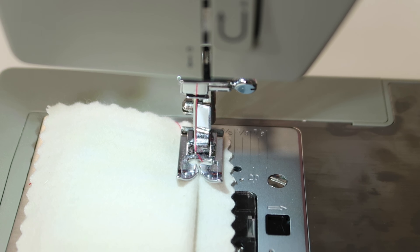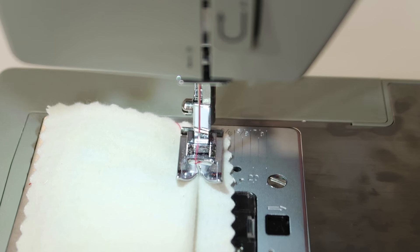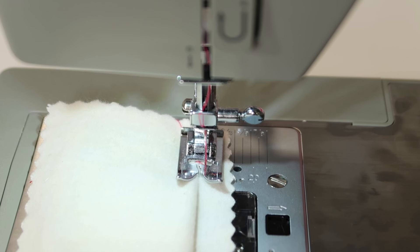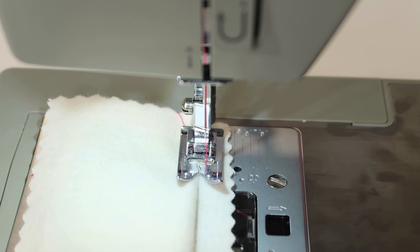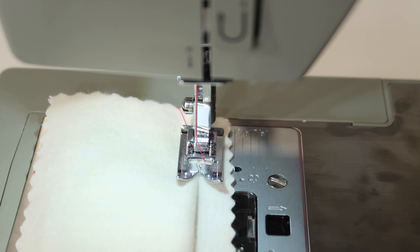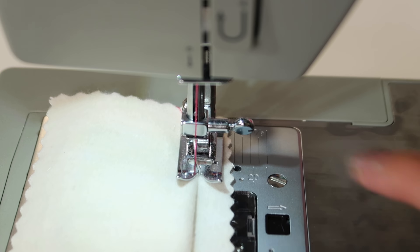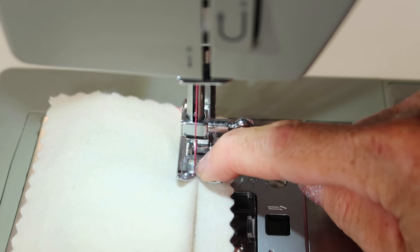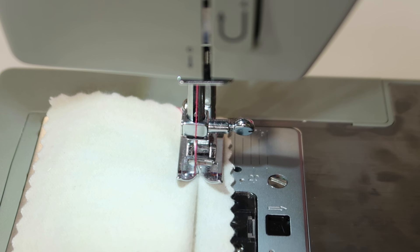The closer you can get to the fold — and of course we are going to match our thread when we do this normally — but this is where the stitch is going to be. So as it stitches one, two, three, four, five — and there is the swing. And then it is going to come into the fold again. You can kind of see where the fold is just slightly to the left of center. So as you sew, you are going to visually guide it down that area.